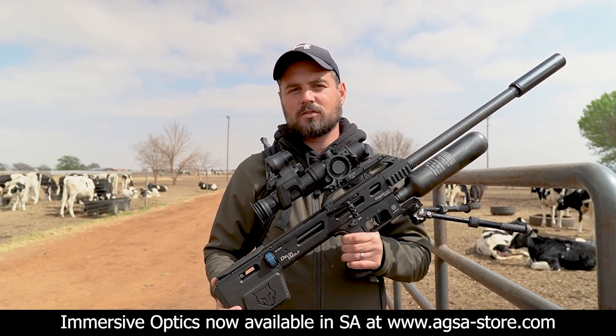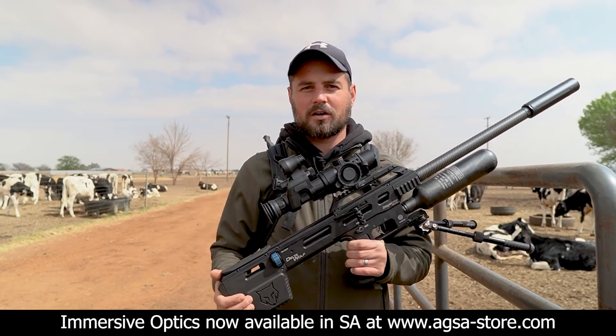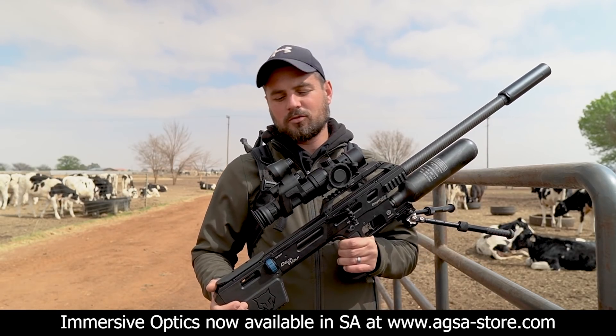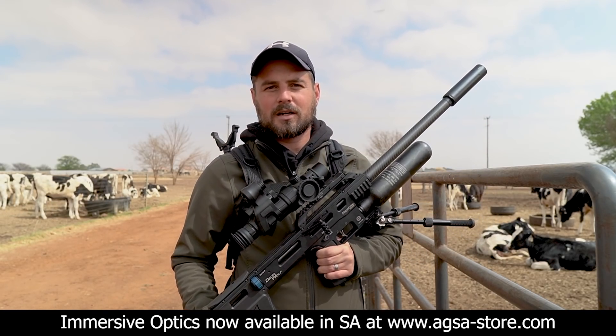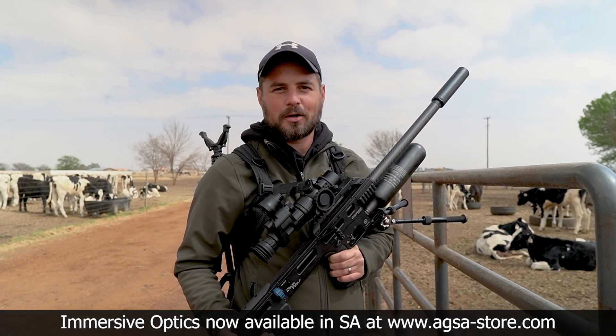If you haven't watched the review on the Scopemate, please click the link up here somewhere and check it out. It is a really really nice product. But let's stop talking and let's get into the shooting. So sit back, relax and enjoy.